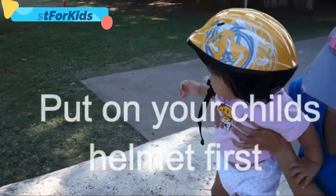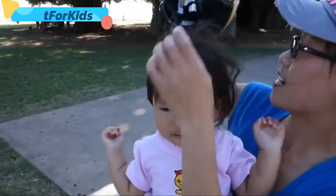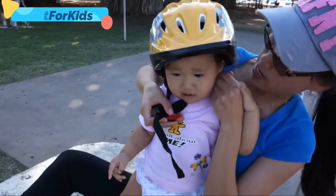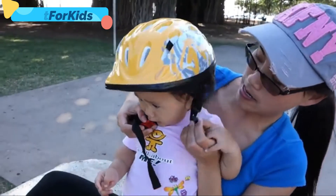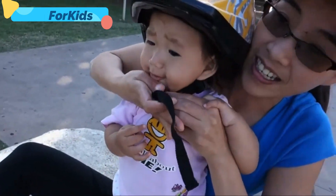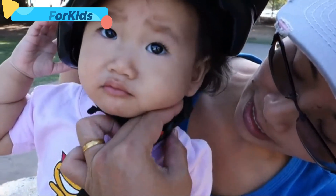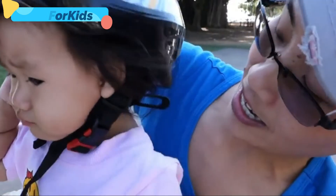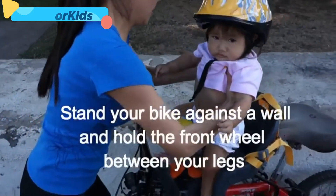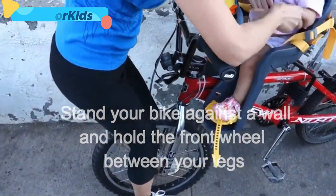Put on the baby's helmet first. Then, putting your baby into the bicycle — hold your front wheel steady with your two legs to keep the bike stable while you place your child in the seat.